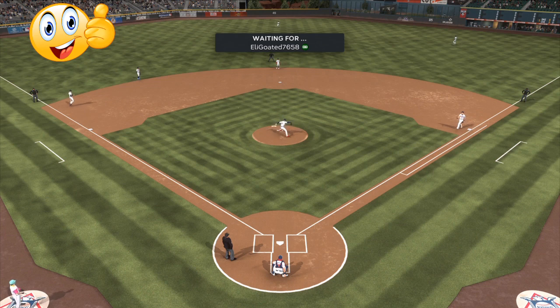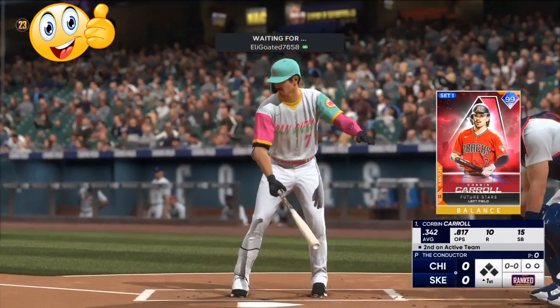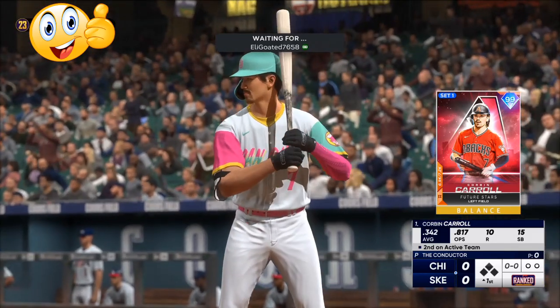I am using my Braves theme team — that's the only team that I use. I don't care about the overalls or all the newest shiny cards. As you can see, this guy has all the newest cards, but it's going to be the same approach.